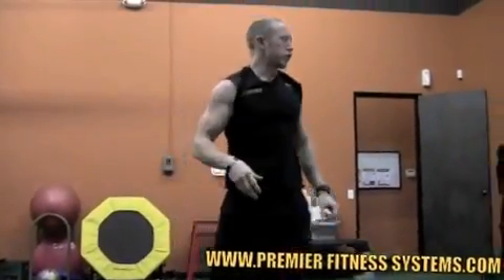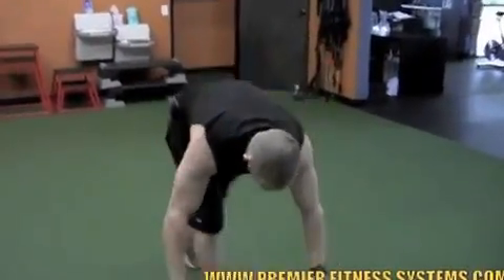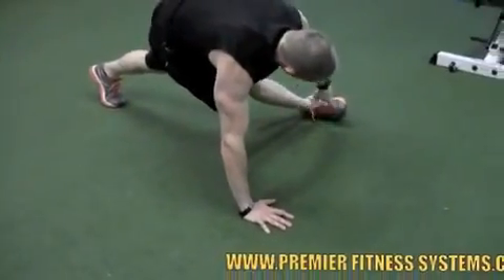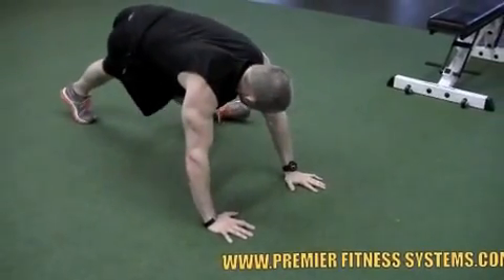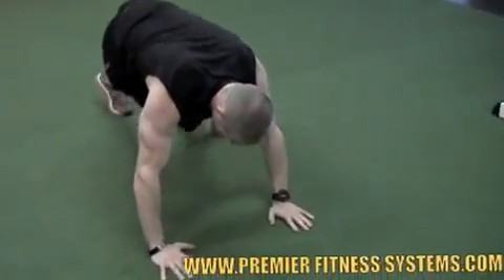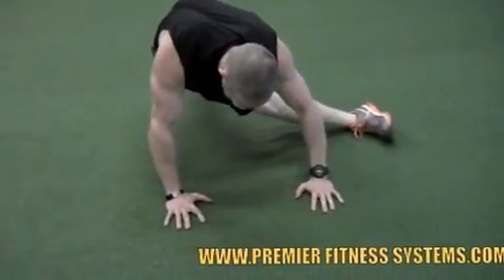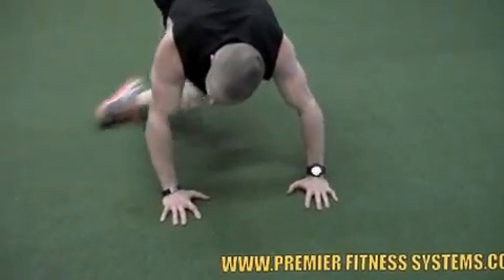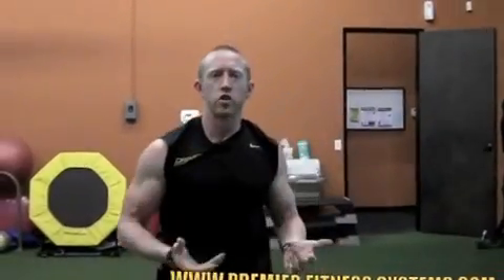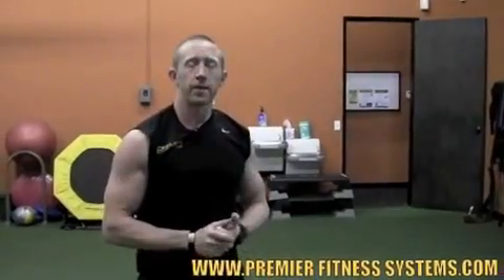The last exercise today for loosening things up is called the breakdancer. Starting in a plank position, you're going to kick your leg out — I want that imaginary string to the toe. Even if you can't bring your foot up that far, hold that stretch. I'm going to lean a little to work that butt through the lateral hamstring, getting that IT band. Alternating on each side, doing about five to ten reps per side. These are all good exercises — just after warm-up, right before you work out, throw these in for five minutes to loosen things up.